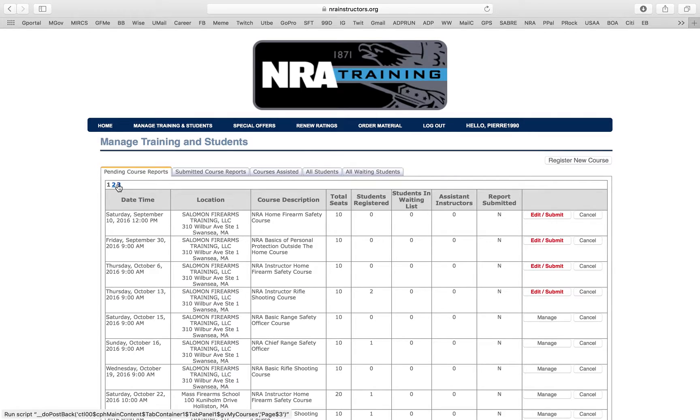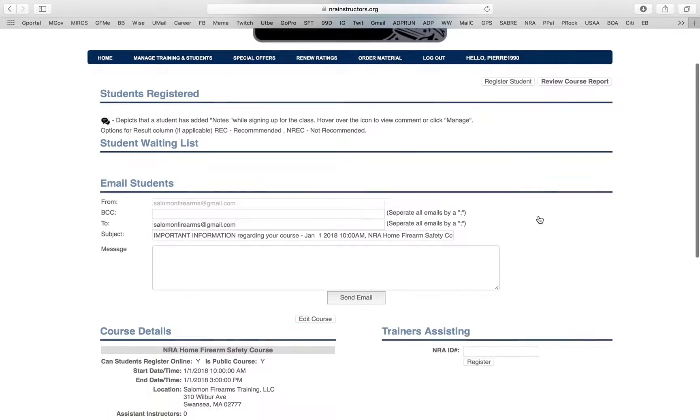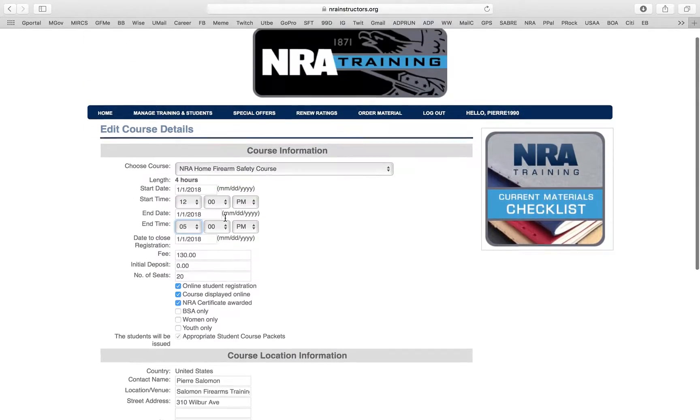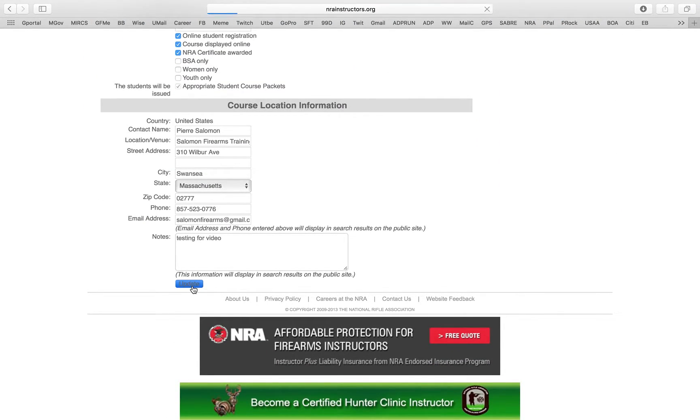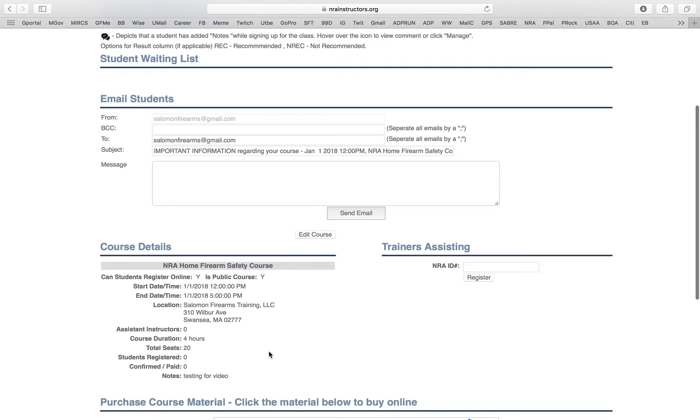That's how you create and find your class. You can also make adjustments — say you can't teach at 10 a.m. anymore. Go back to Manage, click Edit Course. If I can no longer teach at 10 a.m. and need to start at 12 p.m., I change the start time to 12 p.m. and push the end time back to 5 p.m. Then click Update — boom, all that information is updated and you're good to go.